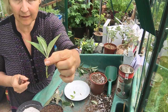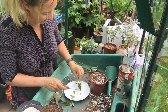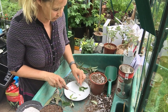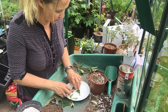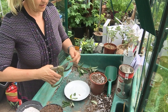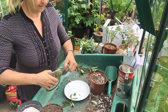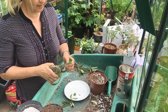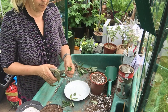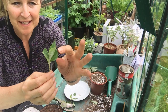I know for buddleia that four leaves is usually fine. Then, like we did with the fuchsia, I cut the largest leaves in half just to reduce the surface area. The cuts are a bit raggedy because my knife was not sharp enough. But you get the idea — there's my buddleia cutting: soft at the top and hard at the base. That's our semi-ripe cutting.